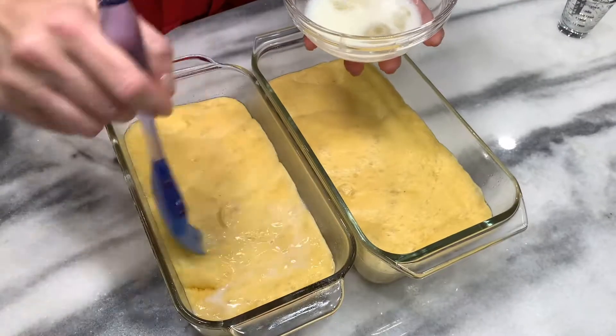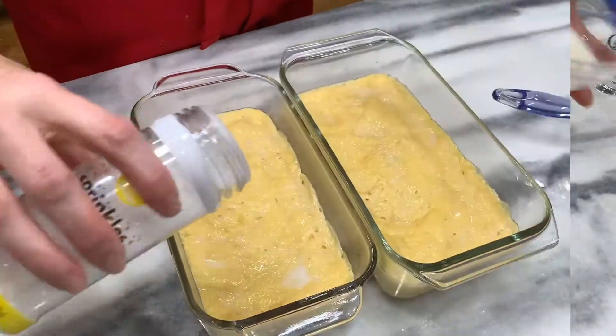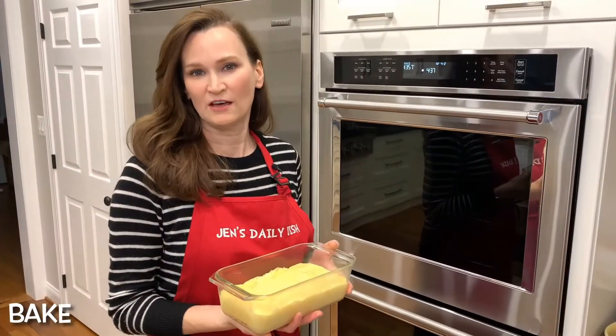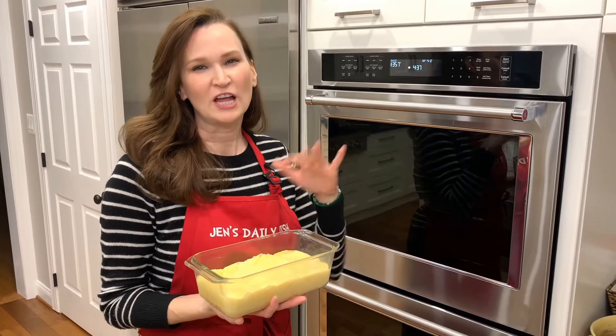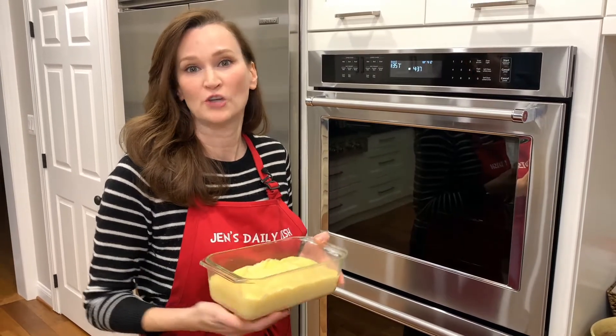Why not add sparkling sugar to everything? Into the oven they go — 350 degrees for 30 to 35 minutes. Check on them after 15 to 20 minutes. You may need to tent them with tin foil so that they don't burn on top.